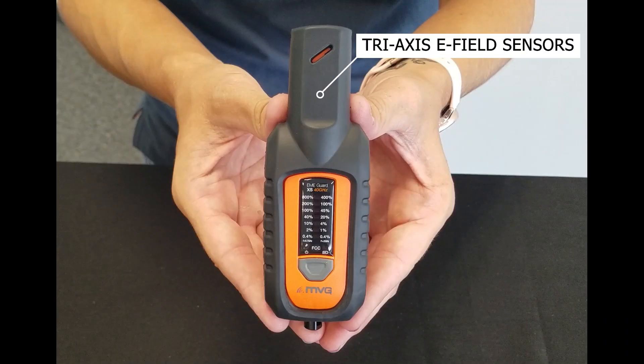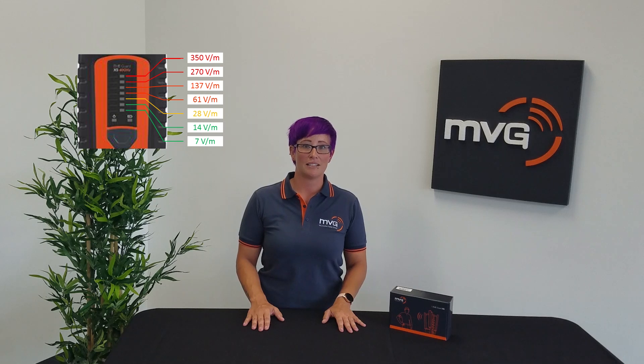Easy to wear and simple to use, the EME Guard XS 40 GHz uses isotropic tri-axis e-field sensors to continuously scan and detect electromagnetic radiation around you. It then uses a combination of LED lights and alarms to let you know when RF levels change.